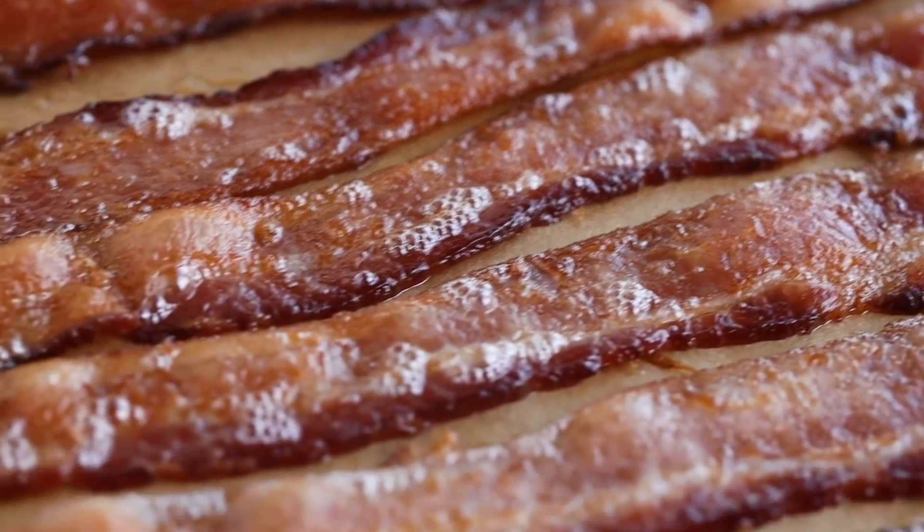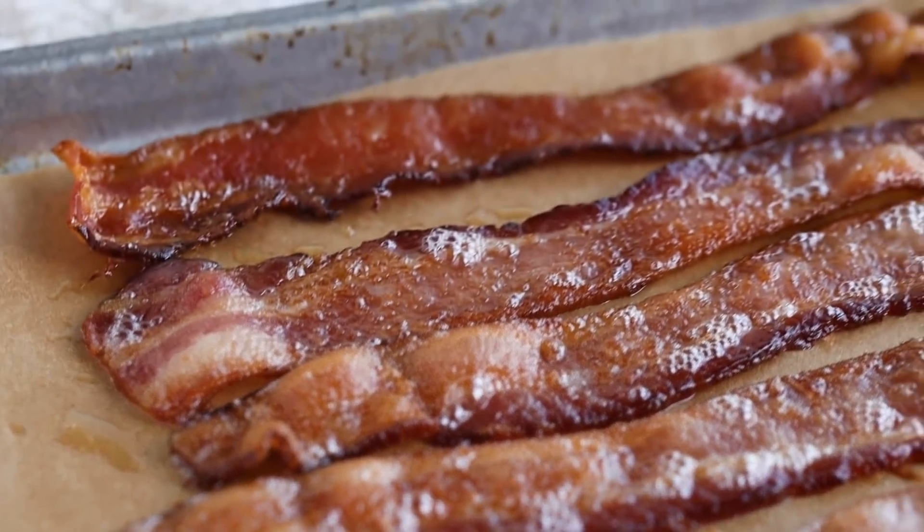The first keto sheet pan breakfast item that we're going to make is some bacon. Now if you guys haven't had bacon in the oven, it's one of the best ways to make it because cleanup is super simple and it tastes so good. The way that those fats caramelize on that pan, you will love it.